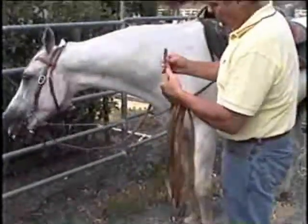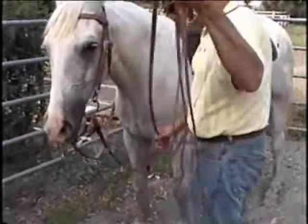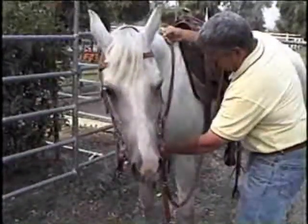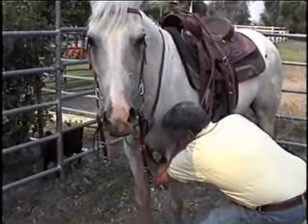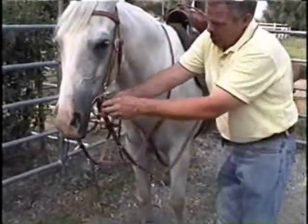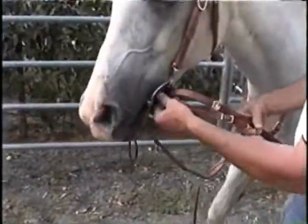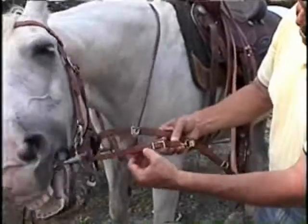To hook up the German martingale: first thing, take it off the neck strap. This one-inch piece goes down between their legs like a breast collar. The spring snap is already on there. Then take these two ends — one goes through and connects to the D-ring on either side, depending on how much pressure you want from either side. That's your adjustment there.